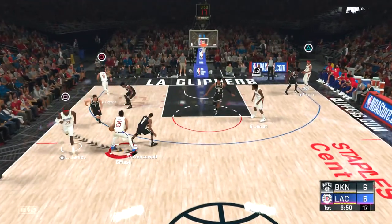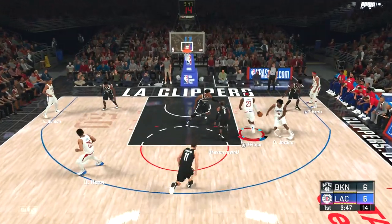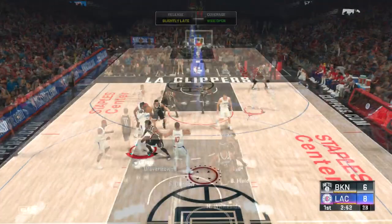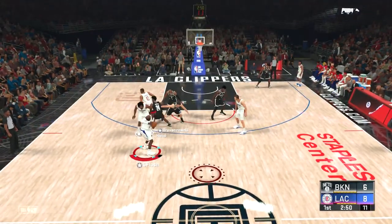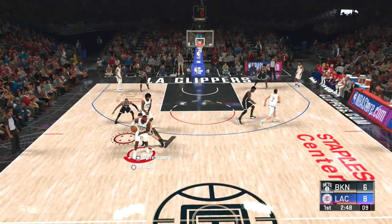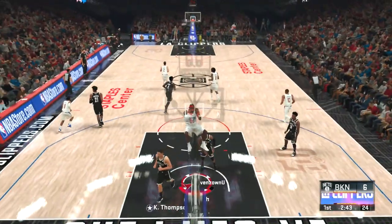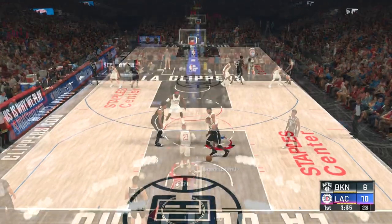This is another nice play right here, LeBron is curling — give it back to D Rose, wide open mid. It's going to be a learning process this whole season, learning these plays and learning what I want to do. LeBron in the paint — first dunk of the season, let's go!